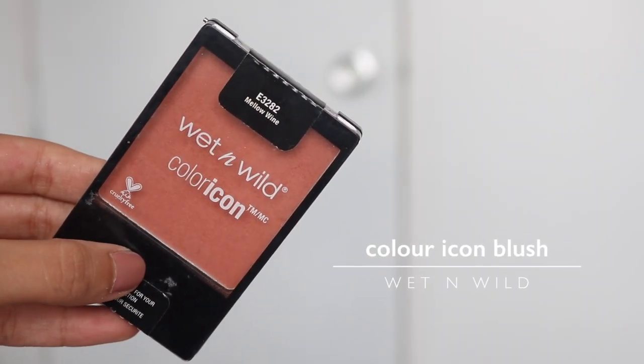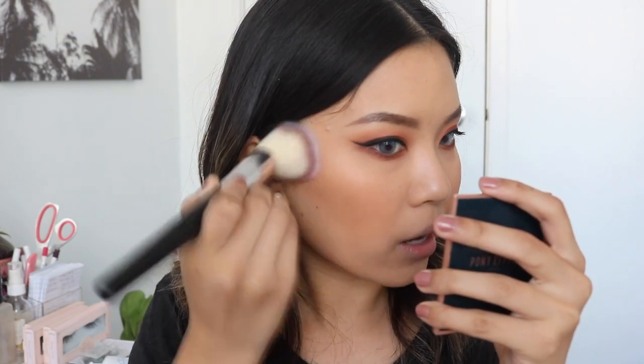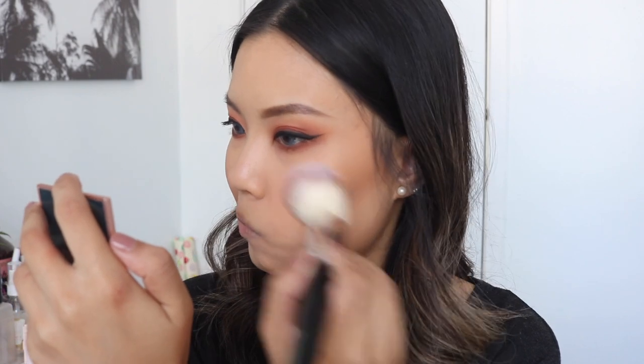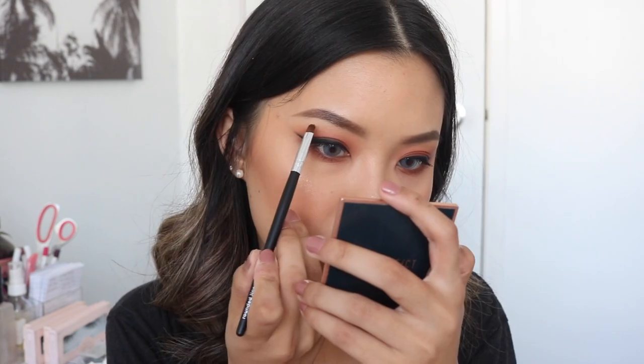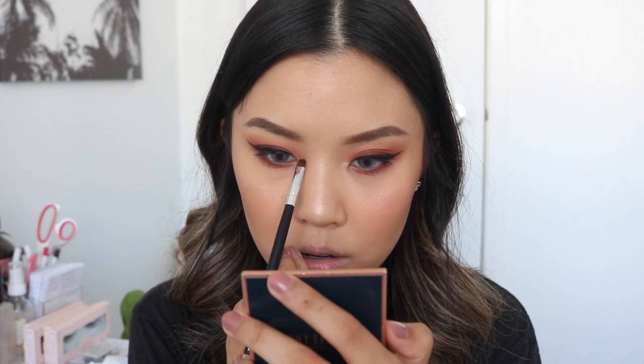For blush, I'll be using my Wet n' Wild Colour Icon Blush in Mellow Wine - my favorite - with my Vanity Planet Powder/Blush Brush. Then for highlighter, I'm taking my ColourPop Nude Endo Palette and using the shade On The Loose with the Vanity Planet Large Fan Brush. Then I'll take my Vanity Planet Rounded Liner Brush with the same highlighter and place it right at the arch of my brow bone and in the inner corners of my eye.